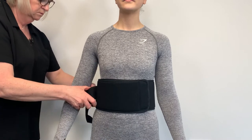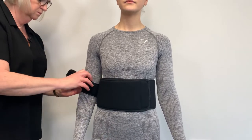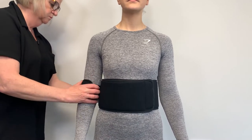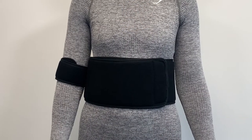Wrap the humeral band above the elbow and gently tighten. Continue to adjust both the swathe and the humeral band so that the affected arm can be maintained in the desired position.